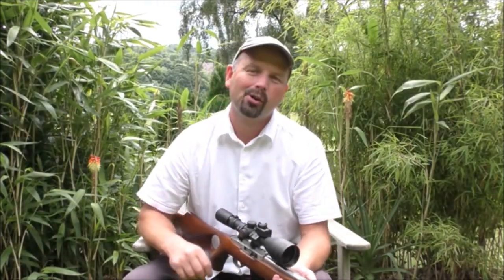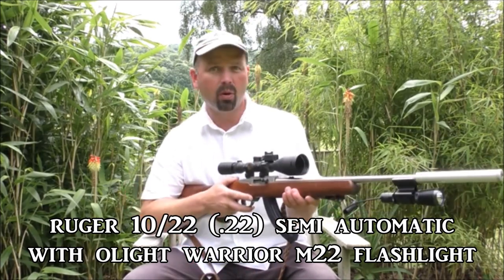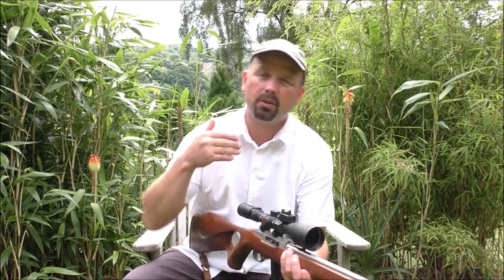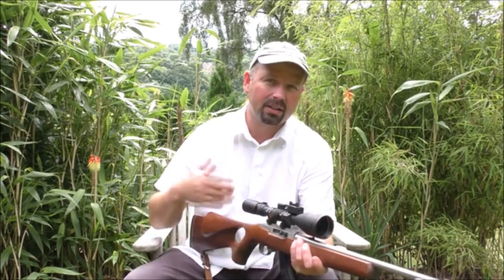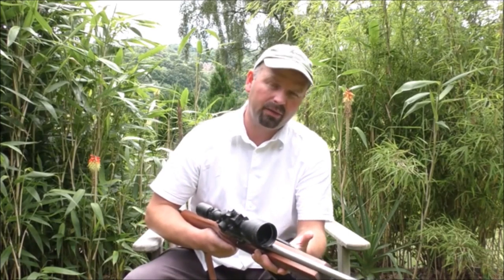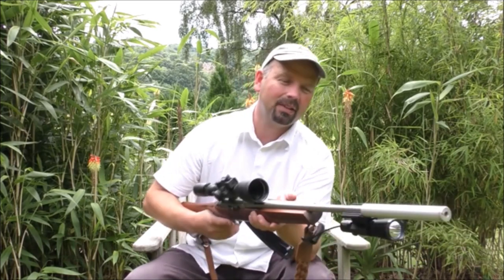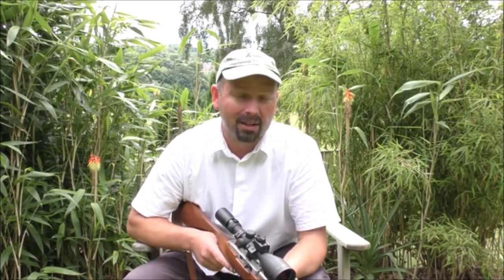Now something with a little bit less power but more versatility is the .22 LR semi-automatic. This one's got a high capacity 25-shot mag, and I would use it for nighttime shooting at shorter range — anywhere up to 60 or 70 yards. The Ruger 10-22 doesn't really need any introduction; it's an everyman's rifle, they're all over the world, and I think in America there's currently about 25 billion of these — although I may be exaggerating.